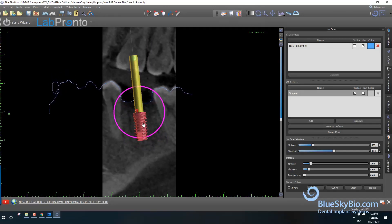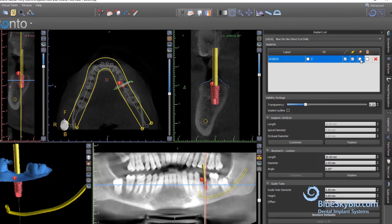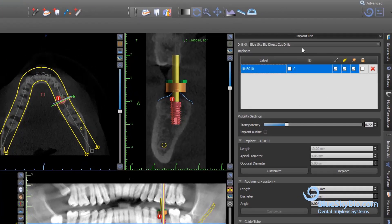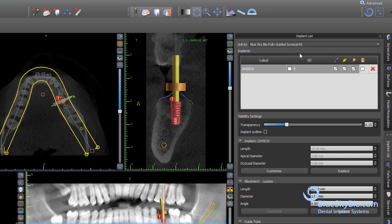Virtually position the implant in the best restorative and surgical position. In the drop-down menu at the top of the implant list, choose the Fully Guided Keyless Kit. This will automatically set all the surgical guide tubes to the ideal position.